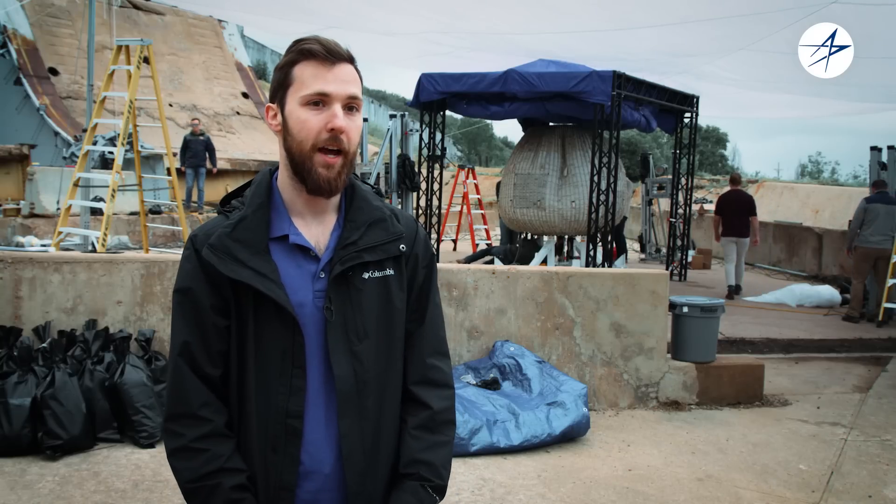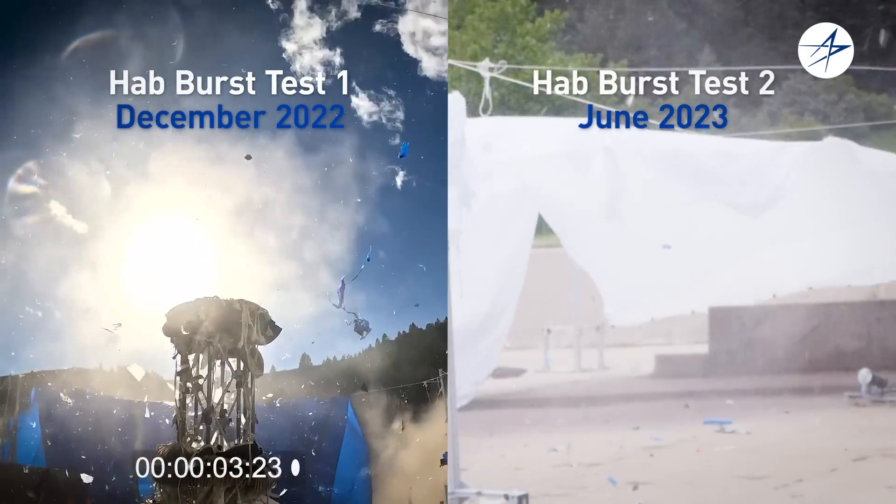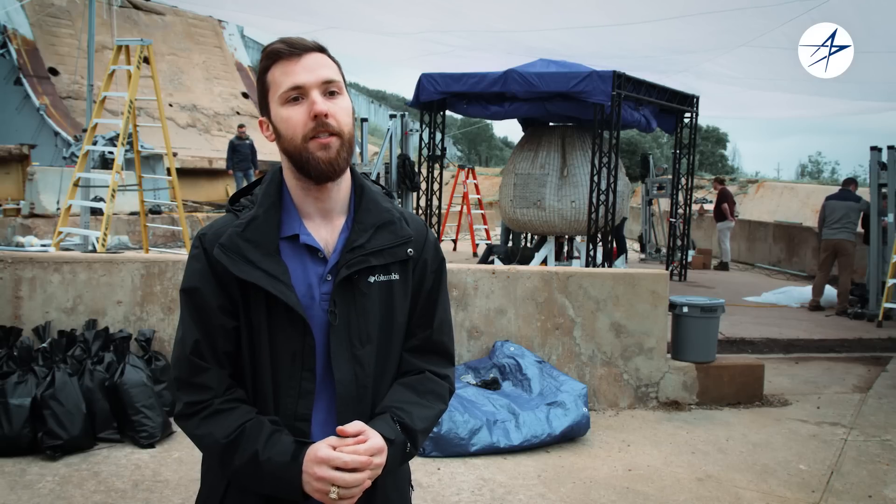This test is almost an exact replica of the first test we did. It's the same build, different unit, but we're taking the same operating conditions and then bursting it and seeing how they compare.